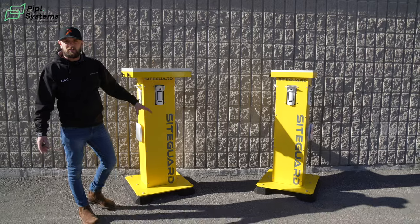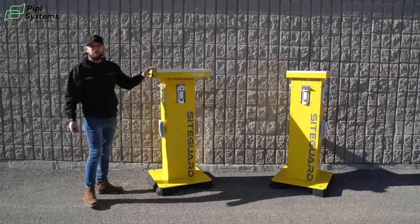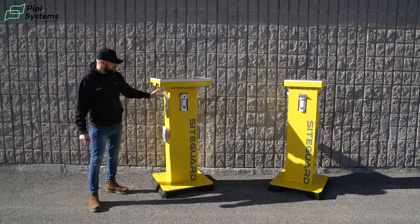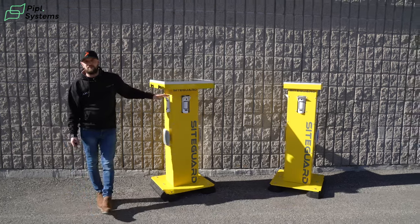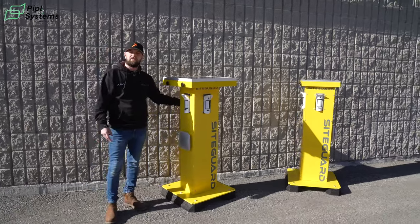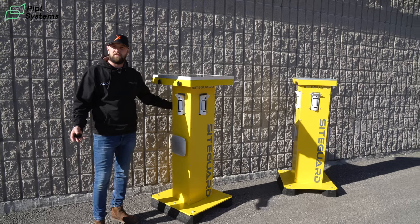Every tower is on anti-vibration bases, so you can use them in environments where you have lorries and machinery driving past. With the towers we also do an accessory plate, so for example if you had it up against a wall, you have a blanking plate in the back so you don't have an empty space with no device on it.